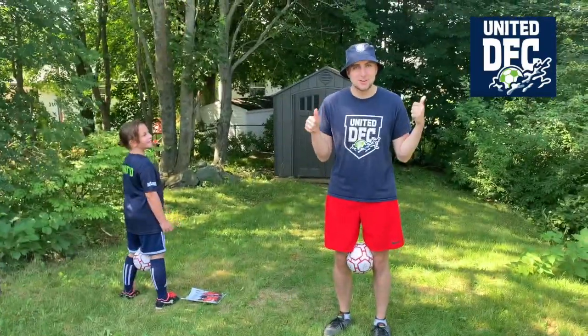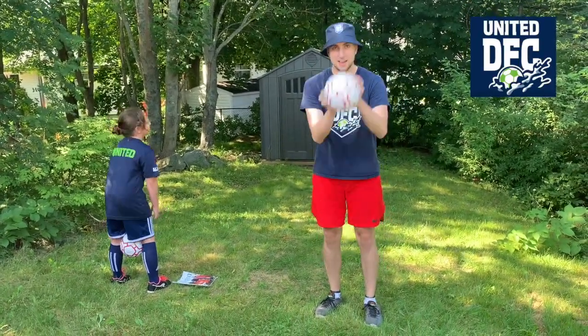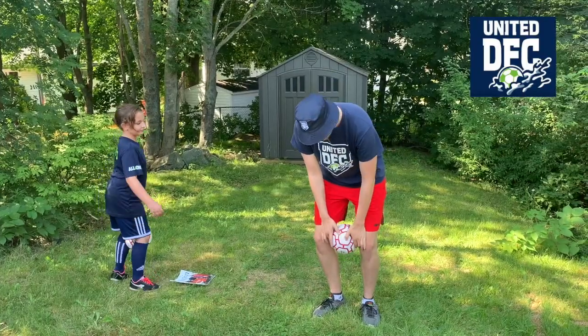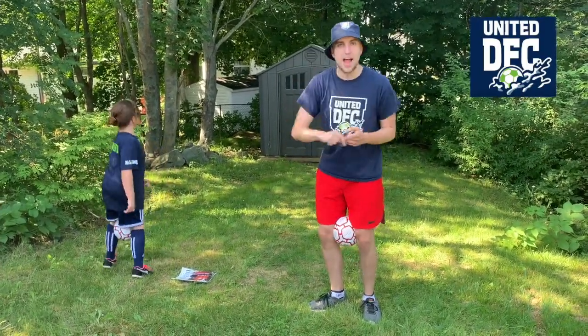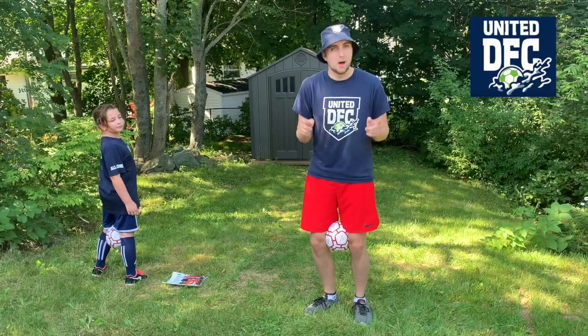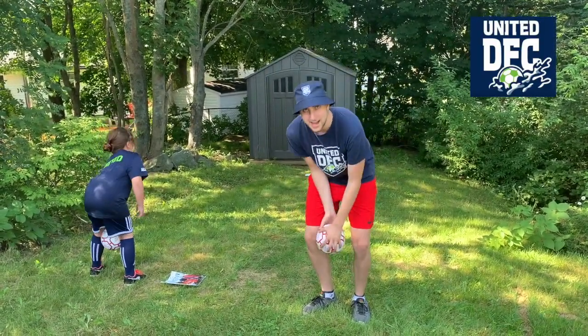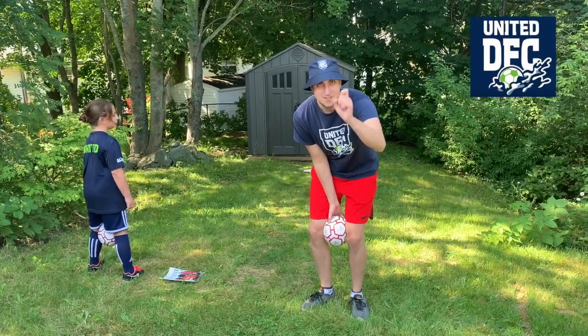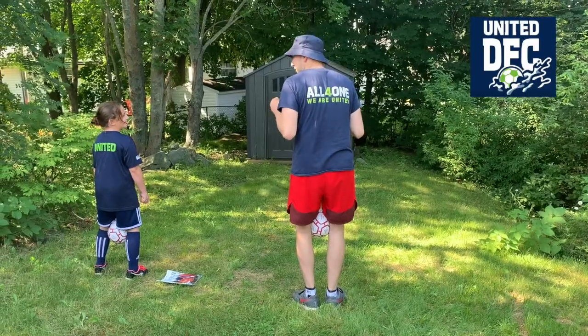Once you've mastered the hop and then the sock hop, we're going to move to a soccer ball. Put the soccer ball in between your knees and we're going to do the same thing — from one end to the other and back. Try not to drop the ball. If you do, it's okay, it's our first week doing it. Just put it back in and keep going. All right, are you ready? Are you ready to drop the ball? No, just kidding.